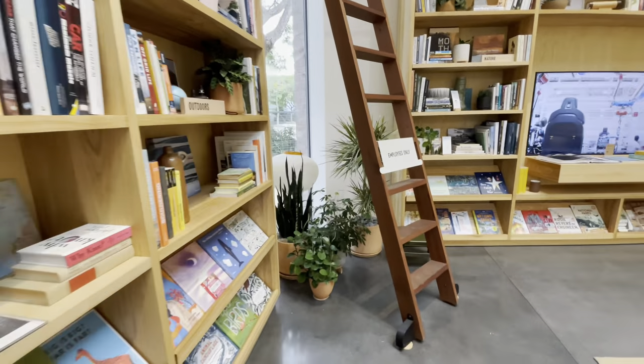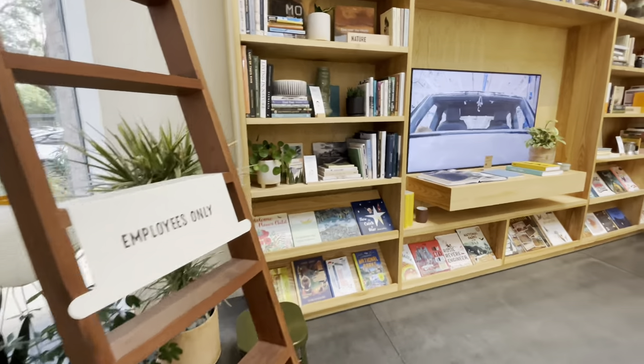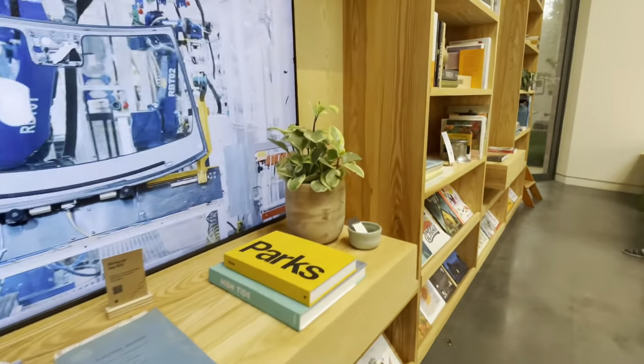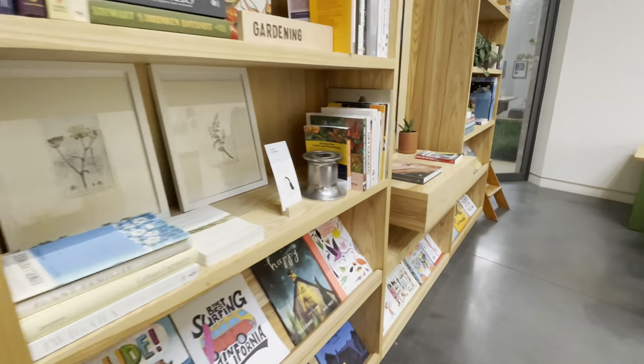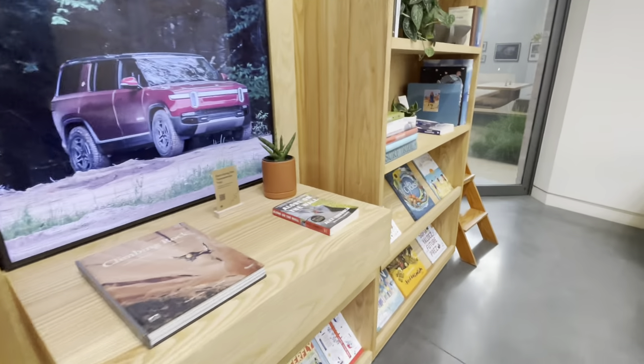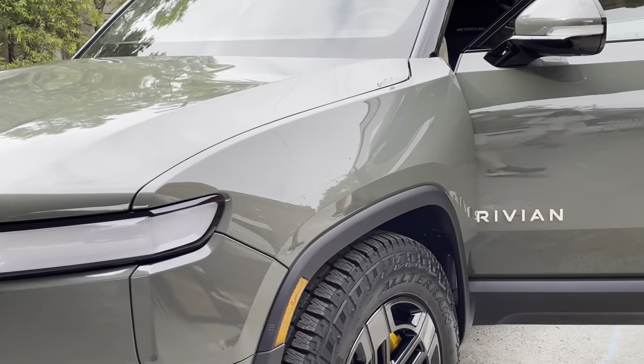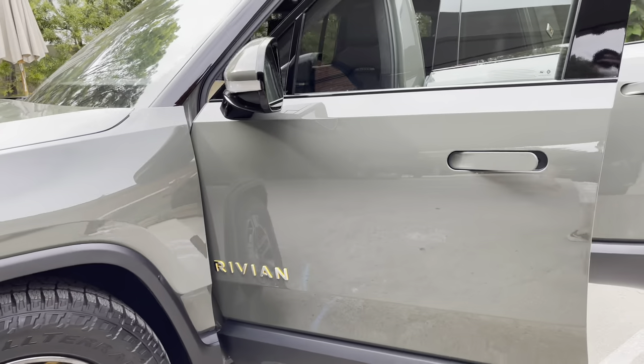I believe you do need a reservation at the moment to be able to access the R1S, so check out their website. This is really just a library and there's history behind the Rivian company as well as the R1T and R1S. So let's get right into it.